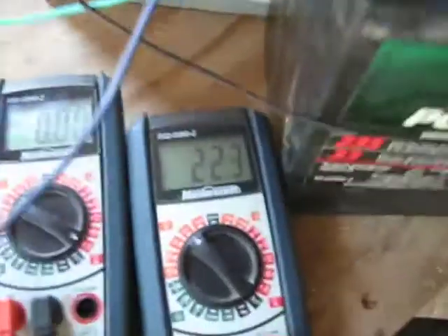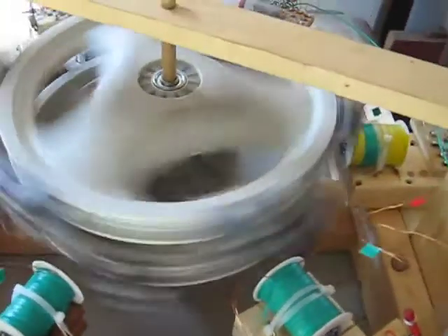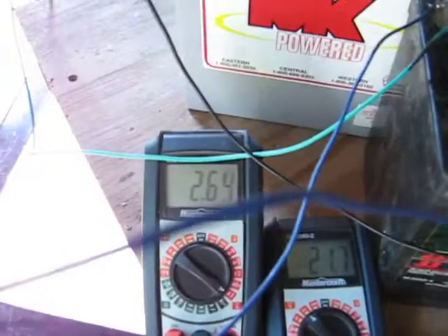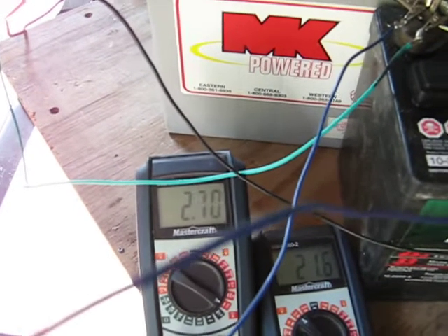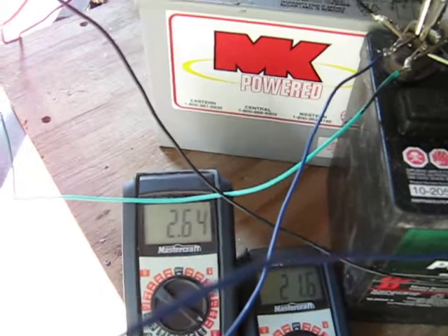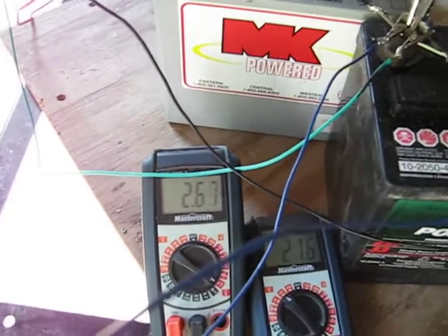My run batteries — two deep cycle 12 volts — are hurting right now; they're at 22.3 volts. Here I have my amp draw we can look at. My wheel's heavy. So we flipped her on — you can hear it pumping, those coils thumping on the magnets. Basically that's going to settle right there at about 2.7, 2.73 amps. You divide that by 6 coils. Pretty good.